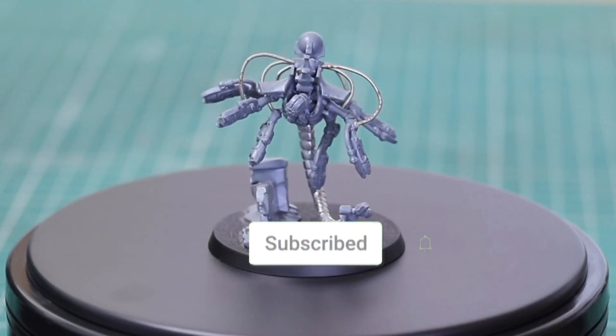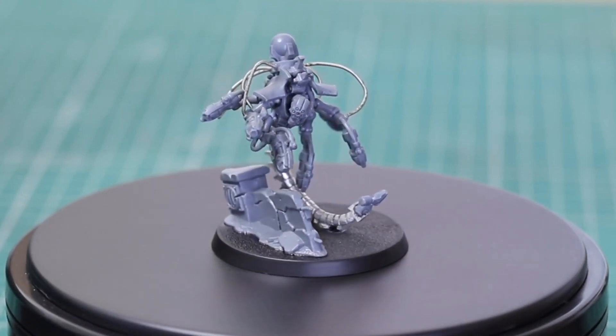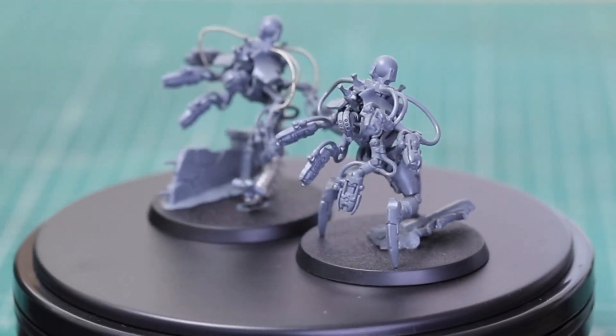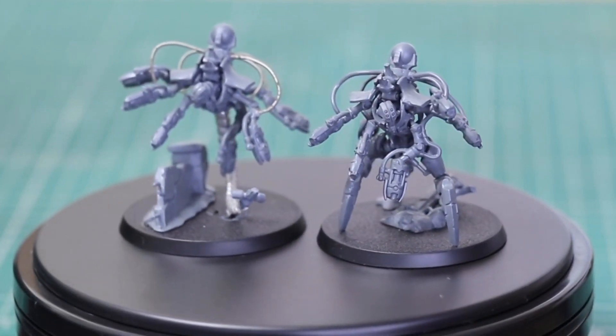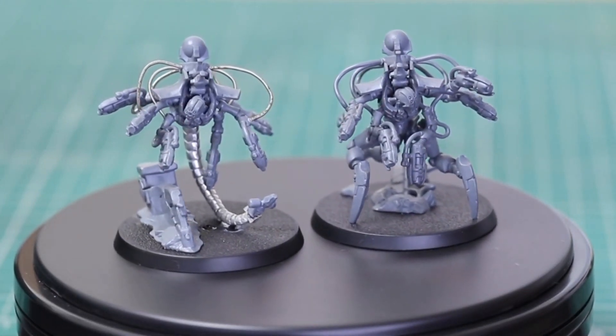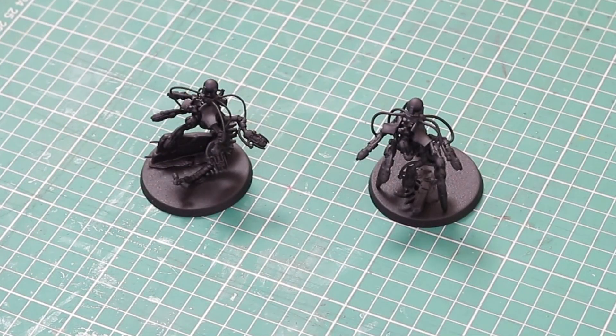Previously when I was going to try this type of effect it was going to be on my Tyranid Death Leapers, but they're more of a stealth type unit, a little bit like Tau stealth suits. You may have seen them painted where you have half of the model painted exactly like it should be and the other half blends into the background, a little bit like Predator. But these guys are slightly different because they are literally phasing in from hyperspace — they're not there and then they're there — so that was the effect I wanted to try to paint.